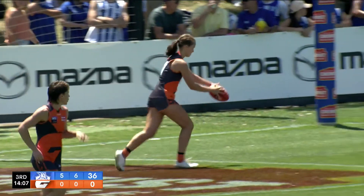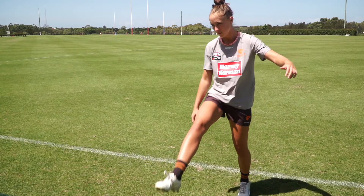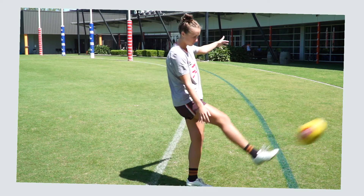There are a number of different ways to kick the footy. The most commonly used kick is the drop punt and this is used all around the ground. At first a drop punt can be difficult, however all you need to do is put in plenty of practice. Let's go through it step by step.